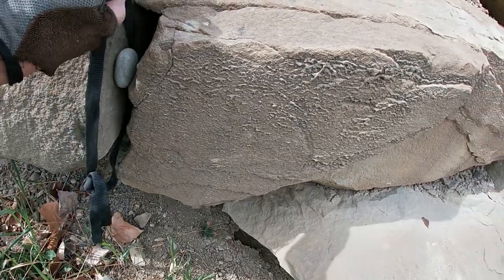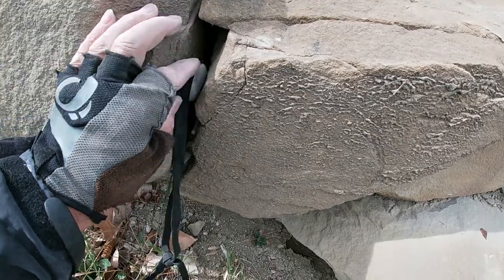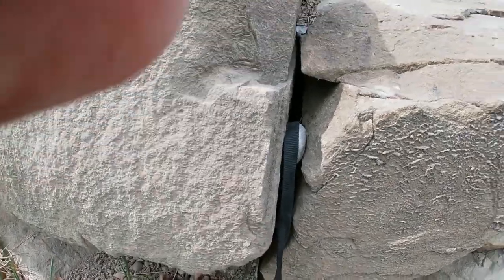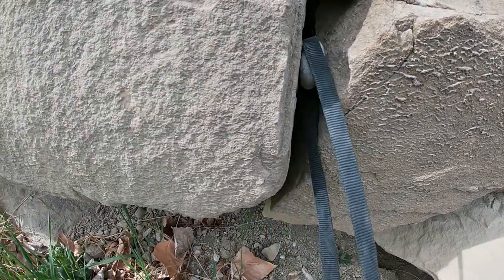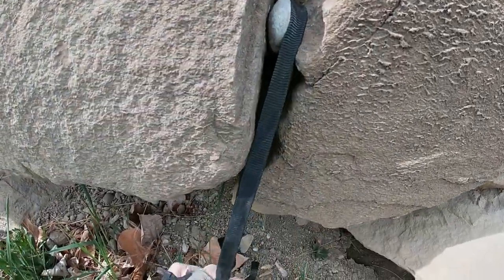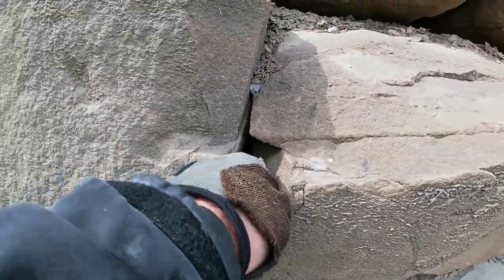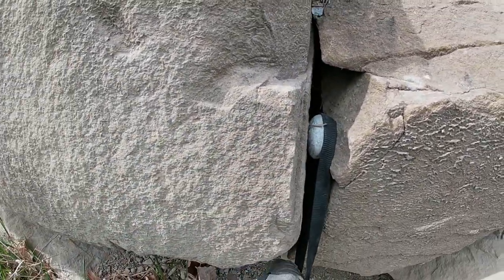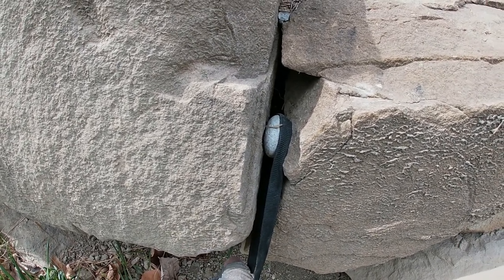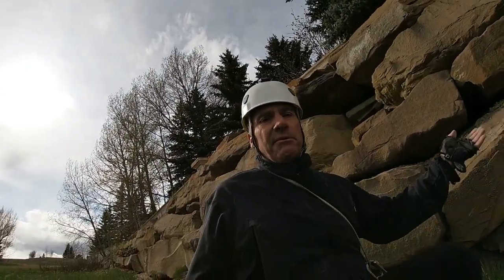Let's see if we can get it into a better spot. You might take the sling and put it into the side to create a wedging action in there. This is just for an emergency — basically a tactic where you would otherwise have nothing; this gives you something.